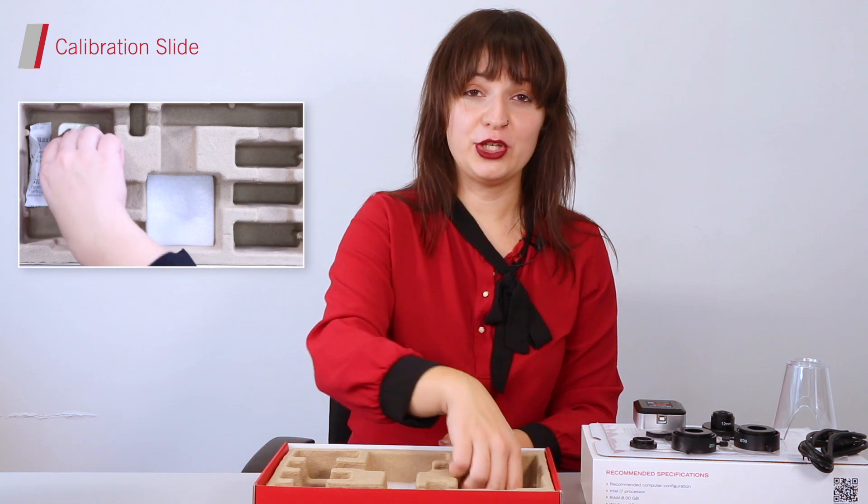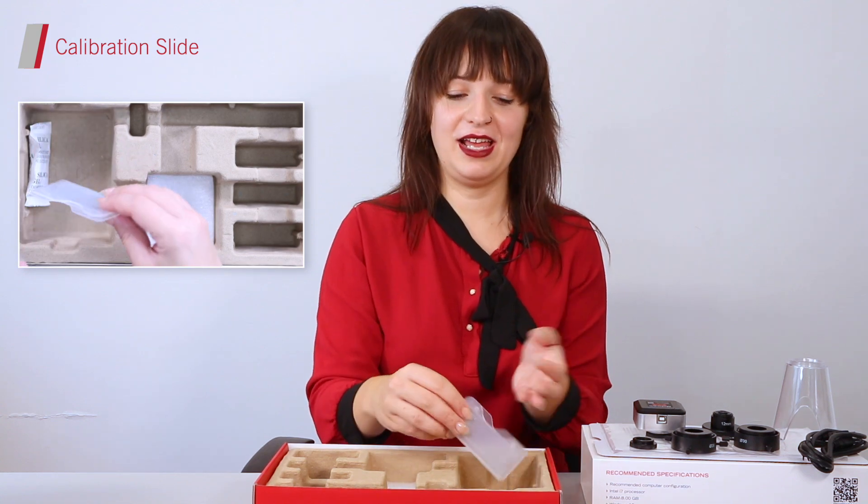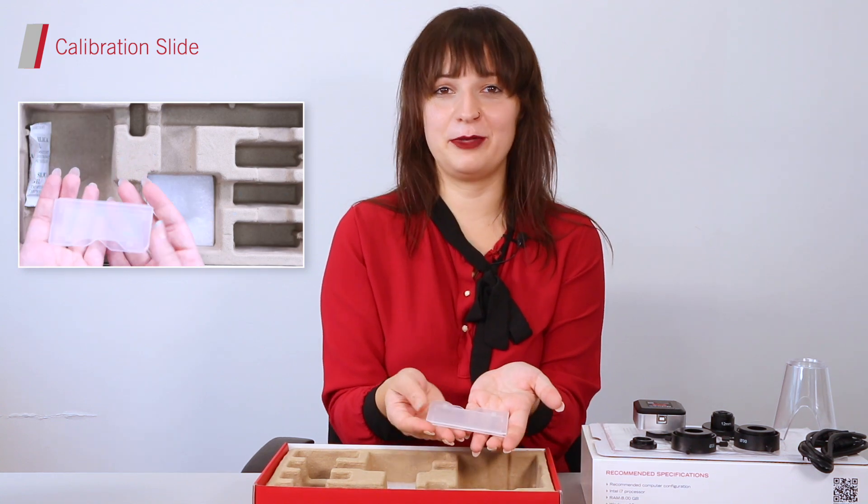And lastly, to use your camera with your microscope, you will need to calibrate it. To do that, you will simply use your calibration slide provided. As you can see inside your Moticam A box, you can find all the tools you need to start working straight away.